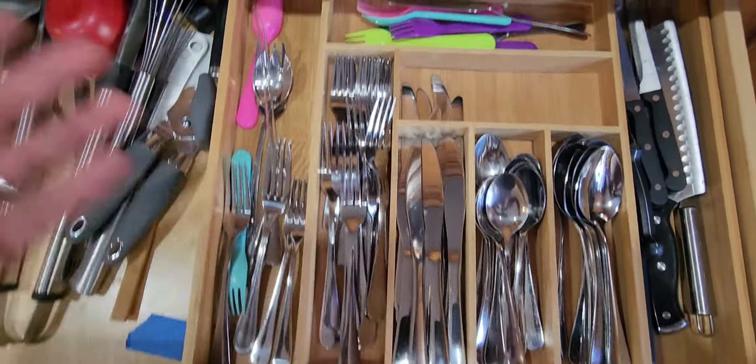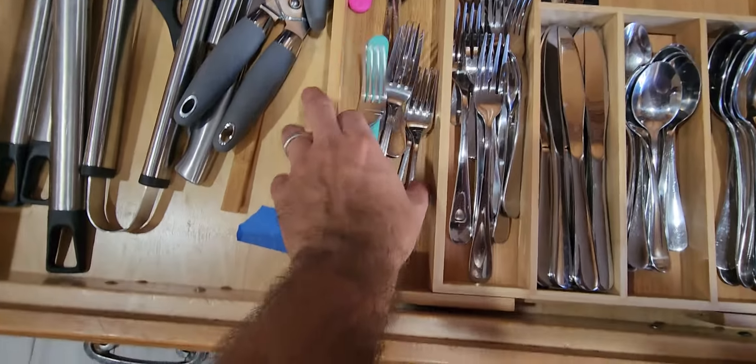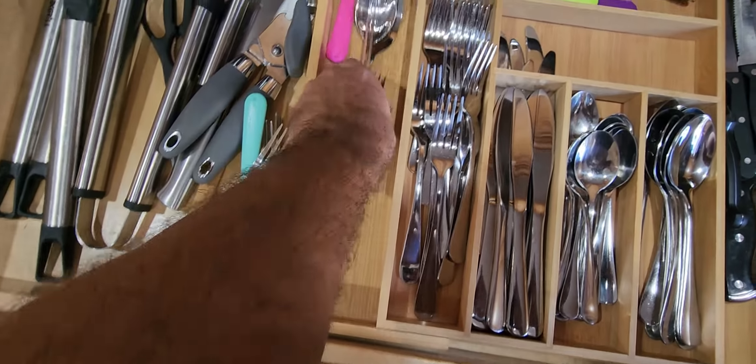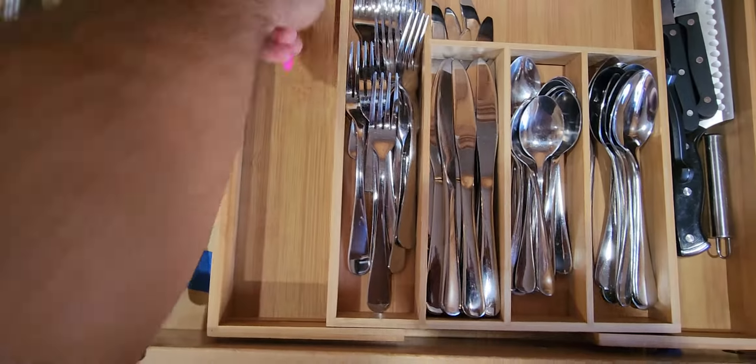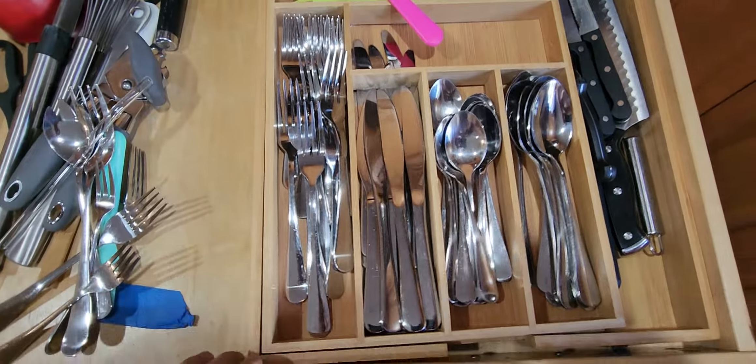Then, of course, eventually things will get lost. This will get condensed down, and maybe you'll lose half of this side right here. So if that does happen, you can go ahead and close it all the way back up, just like that.